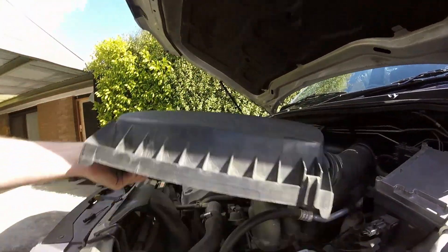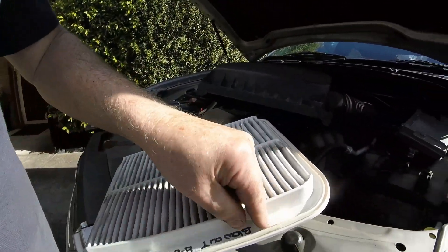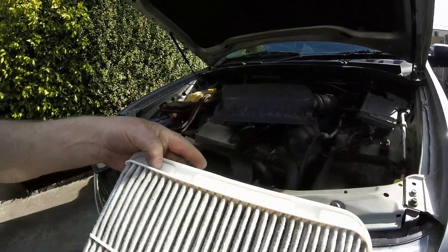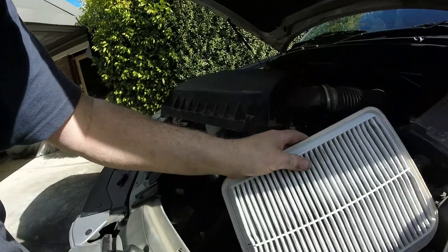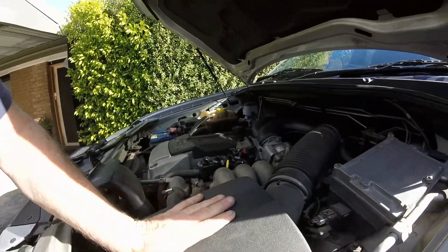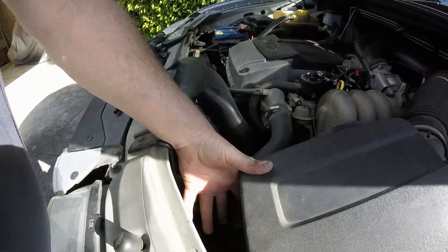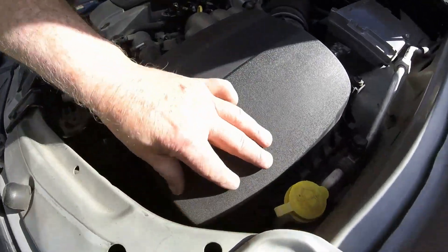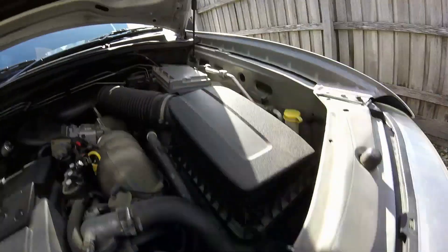All you're left with is to put the air cleaner back in place. There is a right way and a wrong way to do this - on most of the filters you'll find that you've got these two raised pads here. If you flip it over they're sunken in, so you want the raised ones to be at the top, otherwise you'll have trouble trying to clip this back in. The clips should just go back on - sometimes they'll give you a little bit of grief if you don't have it completely squared up. There we go, all back on.